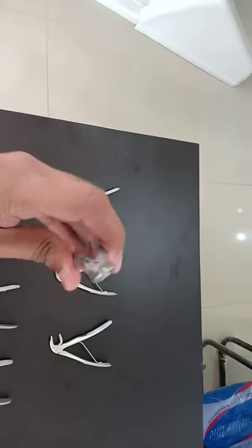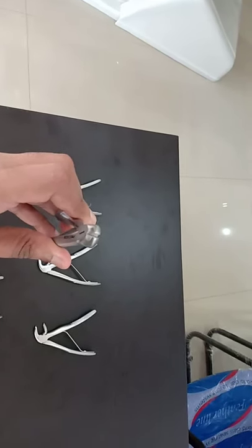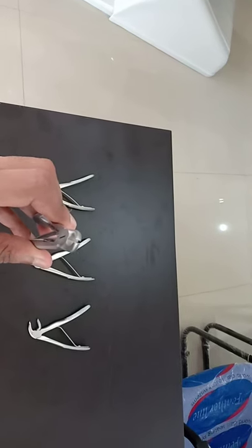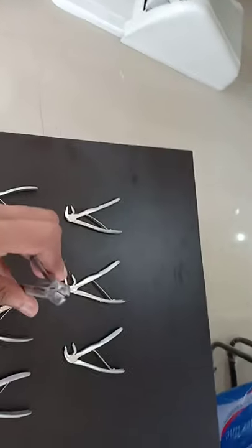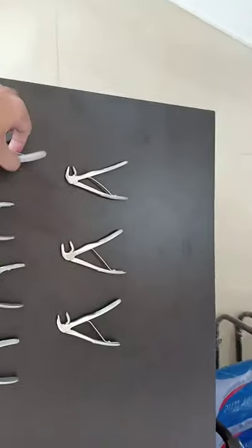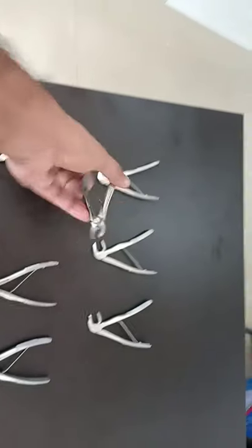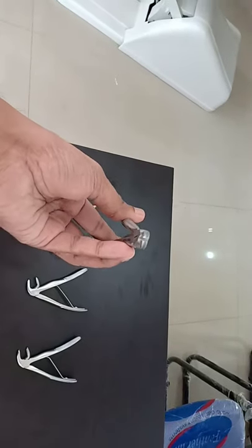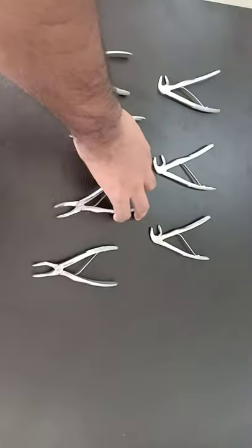This forceps can be used for the upper central incisor, lateral incisor, and even for the canine. This next forceps has a slight gap between the beaks, so it can be used for a slightly bigger front tooth — the upper canine. There is no right-left pair here. We can do extraction with the same forceps for all teeth, but for a better grip it's good to use this forceps for canines.